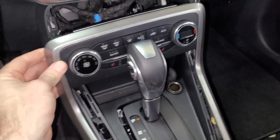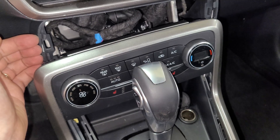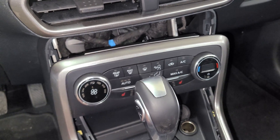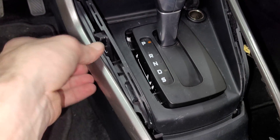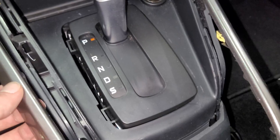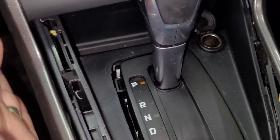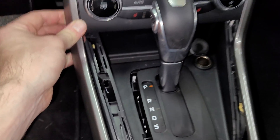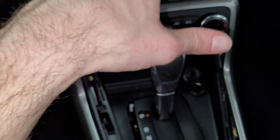I managed to get this piece off. I started on the top here — I didn't use any tools, I just got my nails up behind here and pulled it back, then the same thing on the sides. It was quite stubborn. It's technically supposed to move straight back like that. Now I'm gonna move the shifter back so I can get it pulled out and disconnected.